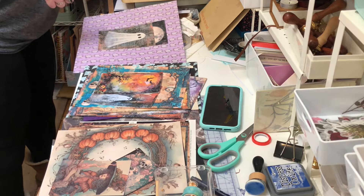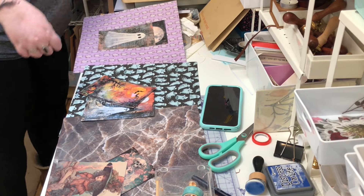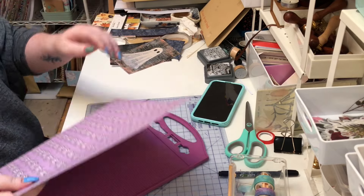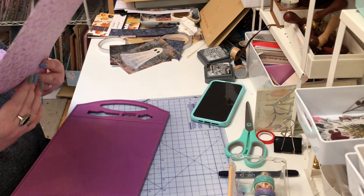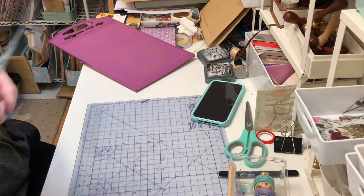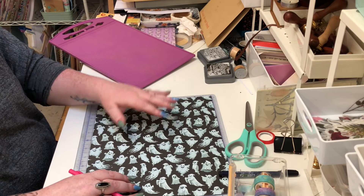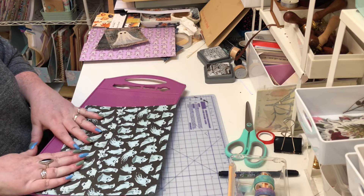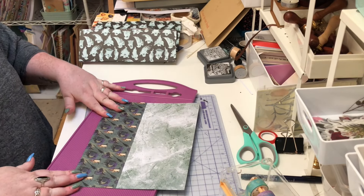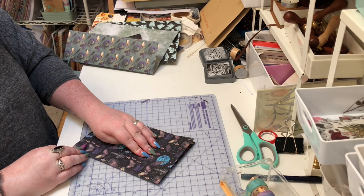If you saw my last journal-making video, which was the autumn journals also using Fontic Vintage printables, these are made in quite a similar way. I don't know how much I need to go into detail because it's very similar to the previous video, but there are a few changes here and there. The first part is exactly the same - I'm cutting a 12 by 12 to about 10 and a quarter inches wide. I do not cut on the length, and I score on the length at about eight and a quarter inches.